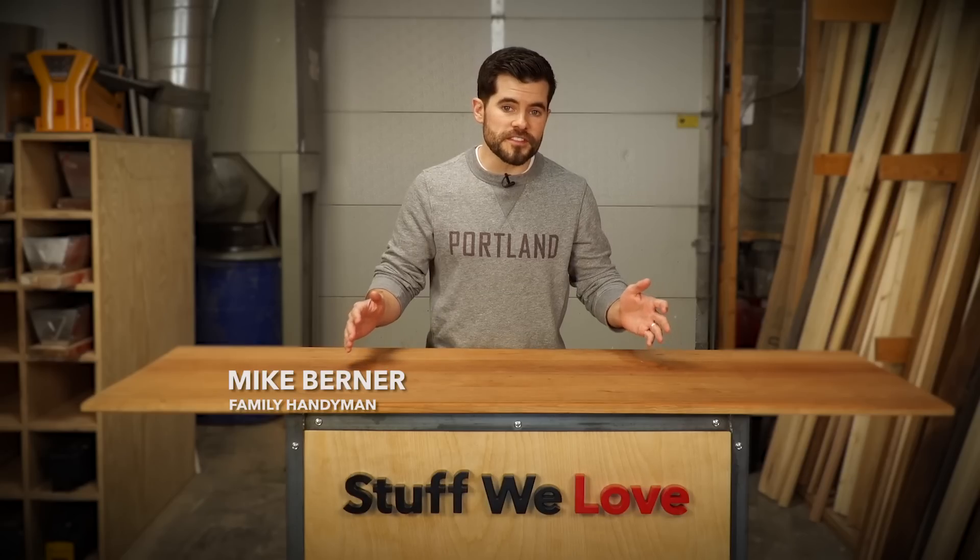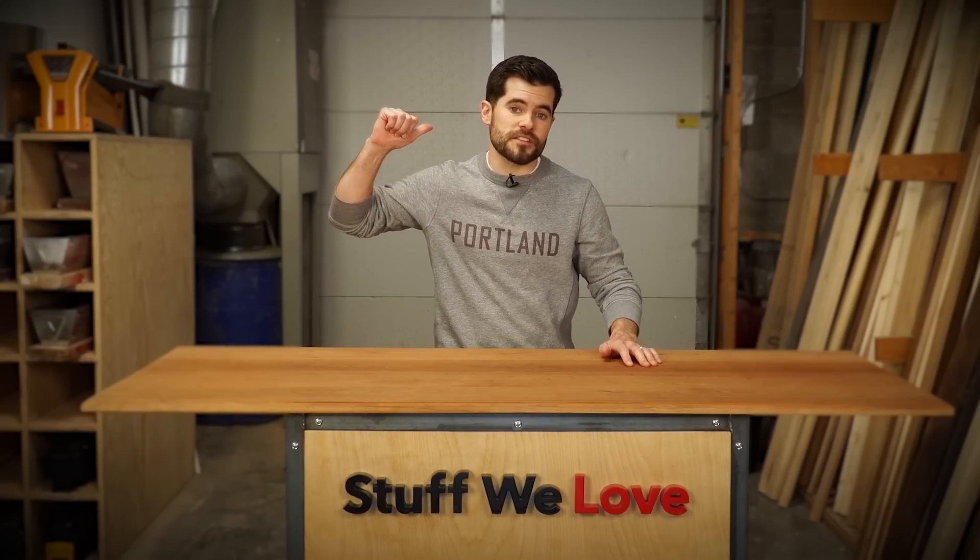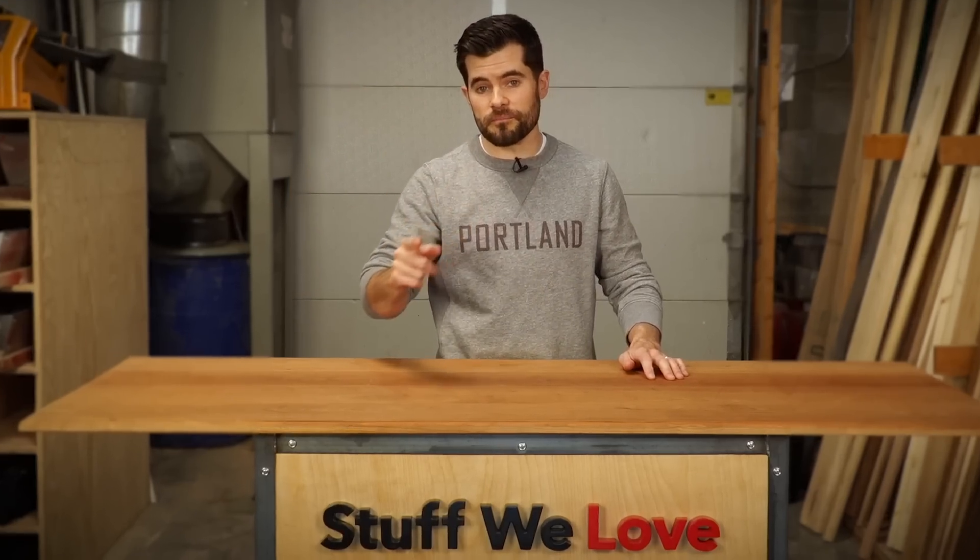Welcome to Stuff We Love. This is Mike with Family Handyman. I've got three things that just came to the loading dock and I know you're going to love them.